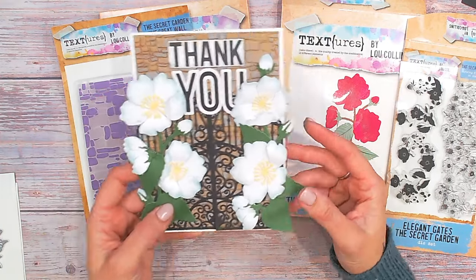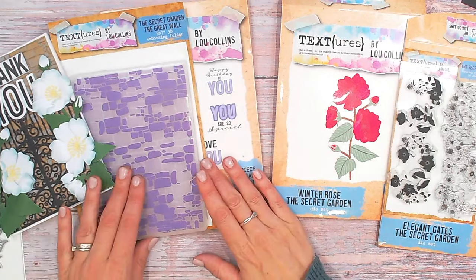You'll see lots more of these on my channel over the coming weeks — I'll link that in the description. It's all available, and if you're a Craft Stash VIP member you'll save 10% on everything too. Thank you so much for watching everybody — don't forget to subscribe if you haven't done so already, and I'll speak to you very soon. Take care, bye bye!